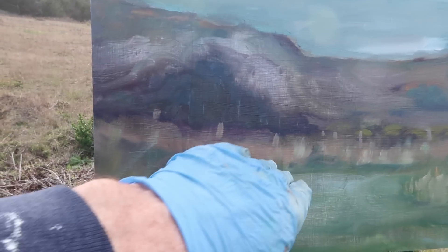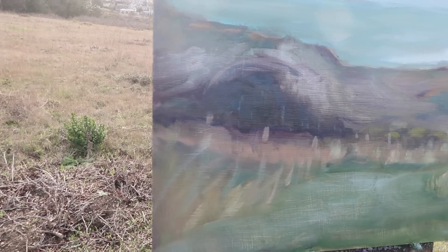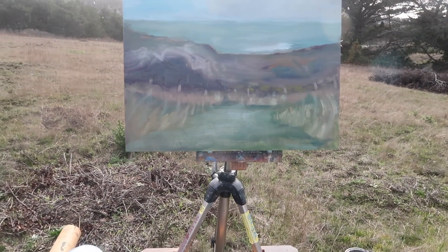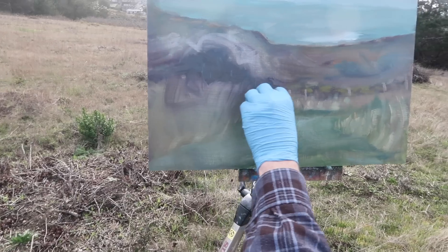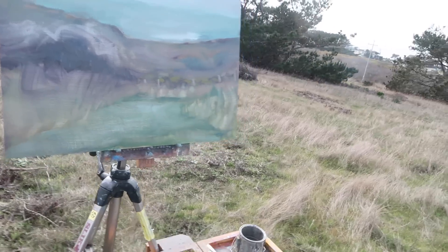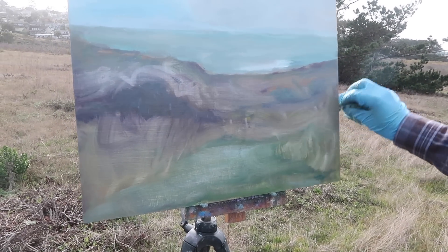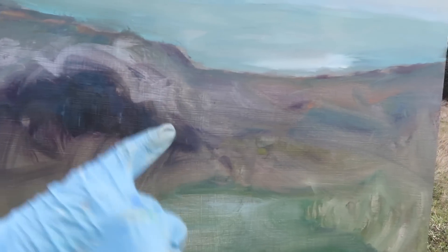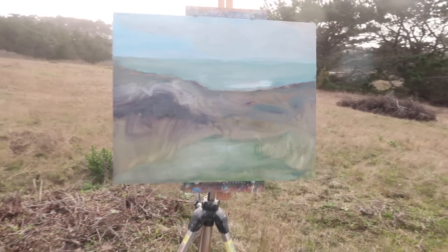The design is already getting simplified — much better. This tree right here kind of looks like too much of a triangle, maybe knock down the top a little bit. Yeah, it's better already. You can come back in and reinforce some of those colors, but you're simplifying shapes by doing this. It's liberating — just eliminating all the details completely. I see a fence post, get that fence post out of there. We'll both sign it at the end.